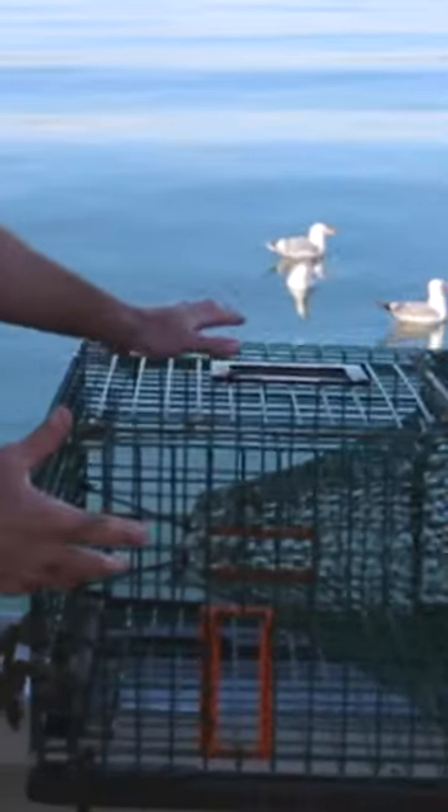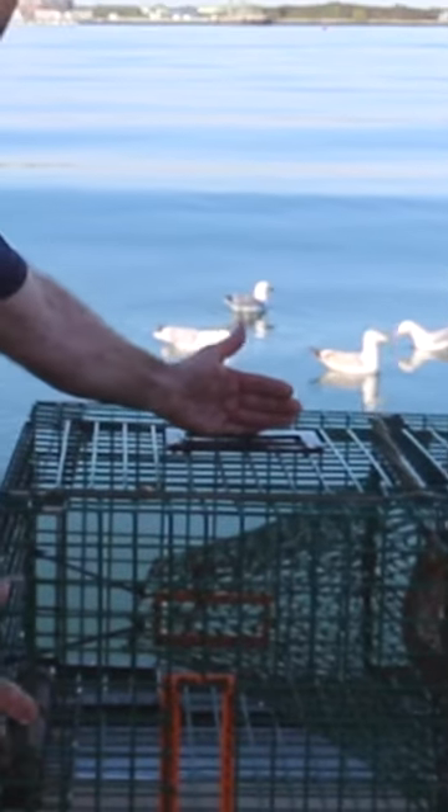You'll notice the vent on top has these steel rings on it — that's a biodegradable escape vent. These rings are meant to rust out, so if we ever lose a trap accidentally on the ocean floor, these rust away, the vent opens up all by itself, and it lets everything escape the trap.